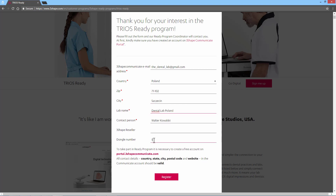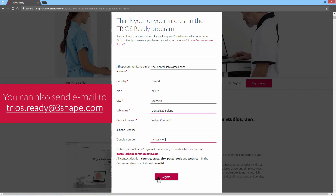You also need to have an active 3Shape dongle with relevant 3Shape software to sign up for the TRIOS Ready program. Once you are ready, click on the Register button to register. If you don't want to register via the website, you can also send an email including all the necessary information to trios.ready@3Shape.com.